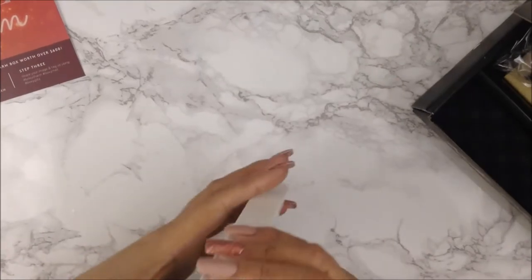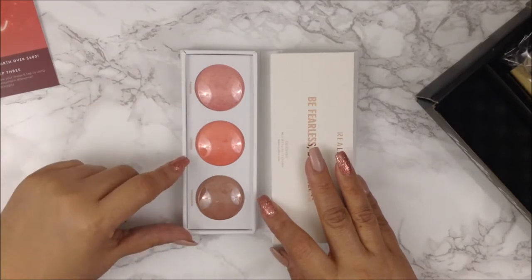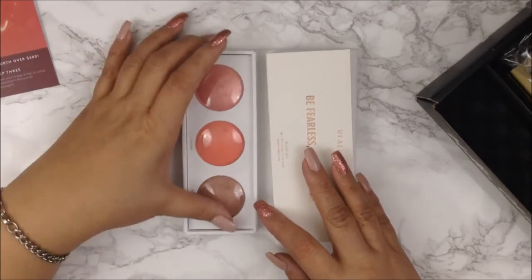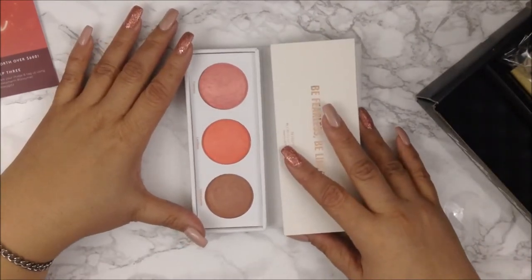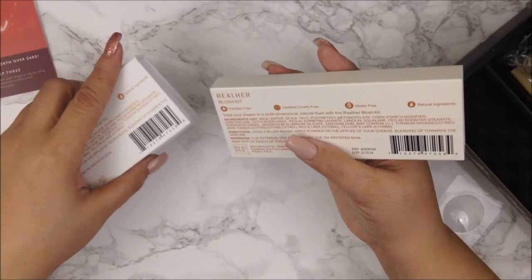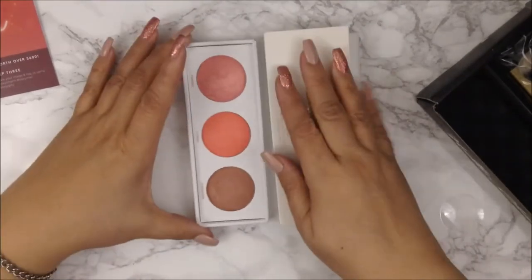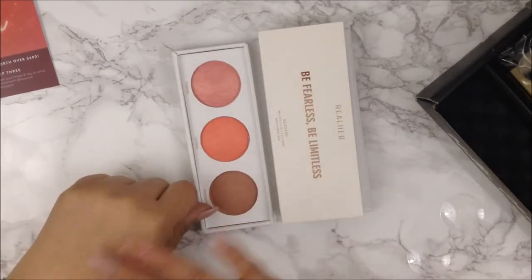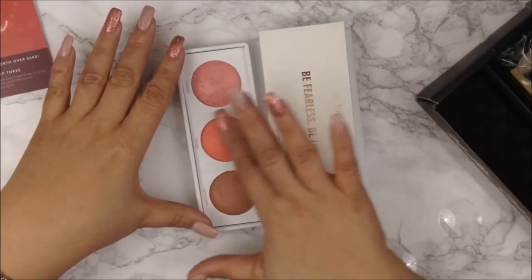The three shades are called Fearless, Limitless, and Unstoppable — they are really pretty. Let me take the plastic off. Wow, they're so pretty — look at that! I want to check if this has coconut before I swatch it, and no it doesn't. Here is Fearless — look at that. And then Limitless.